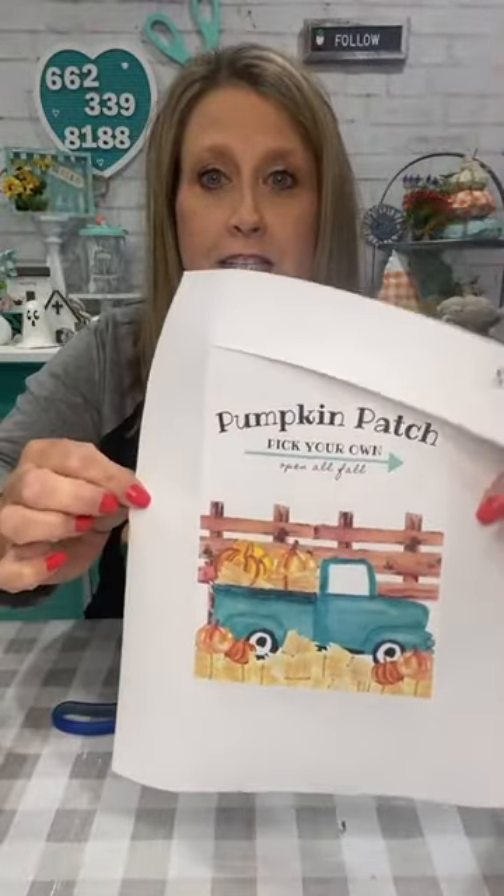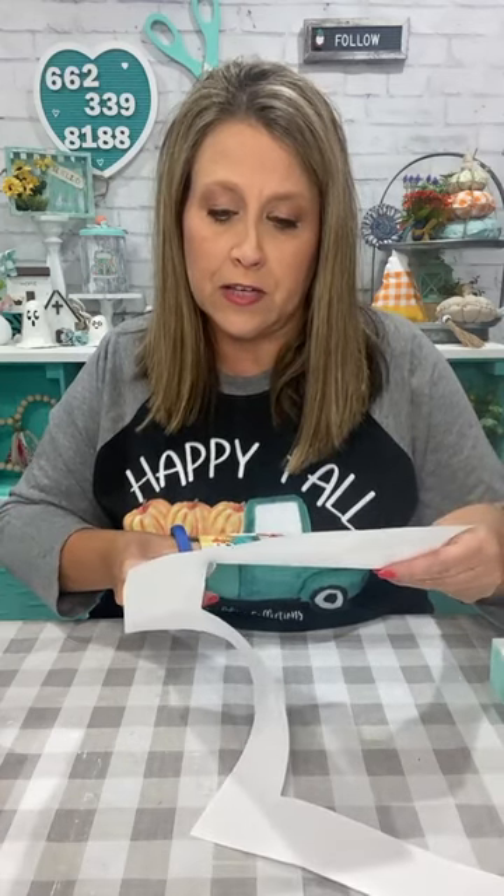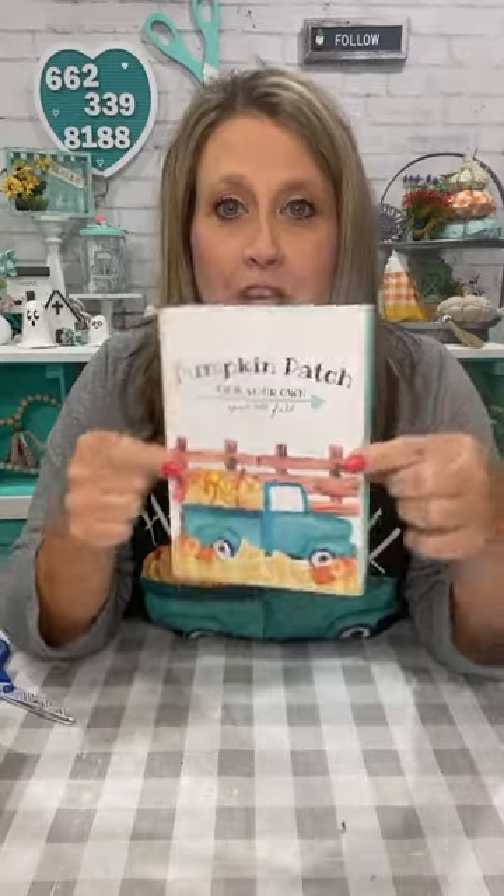It's the same truck as on the shirt — did y'all notice? She has several different shirts and printables for fall. So all I did was crease it around the tray. I laid it on there, lined it up, and just creased it. And we're going to do the iron technique on the Mod Podge — it's new to me because I've never done it this way. Stacey does hers this way, and I got a little tiny iron.